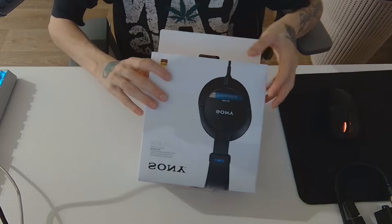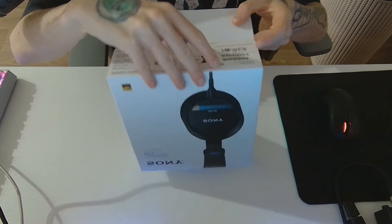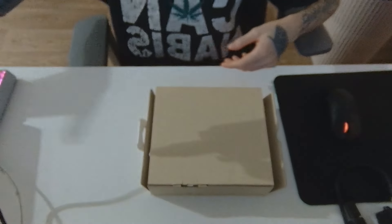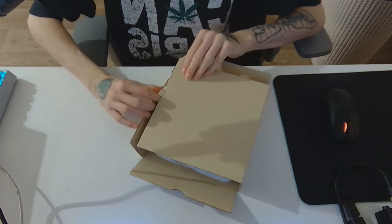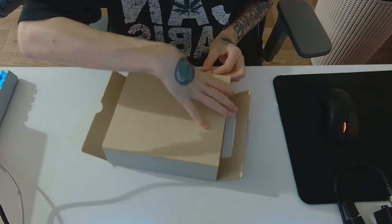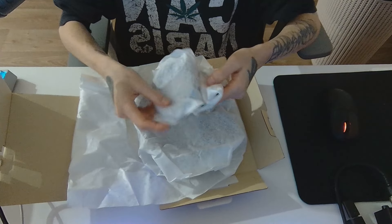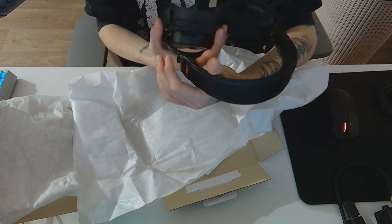Welcome to the unboxing part of the video. You just get a nice paper package here. Usually I just throw everything away after opening it and use my own boxes, because I really don't like this and I keep breaking or tearing apart everything I'm opening. But here it is — nicely packaged with a soft cover, cable, and the headphones.